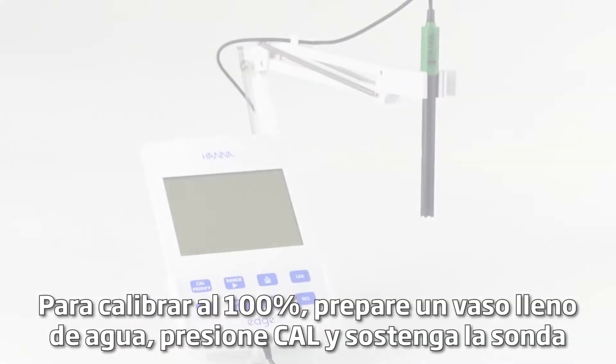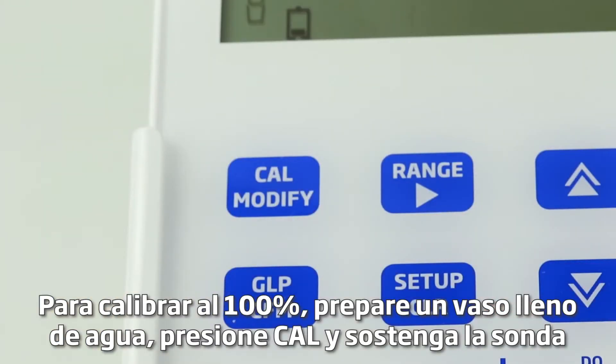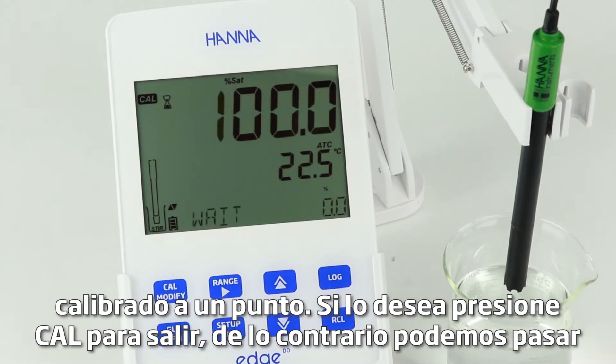To calibrate at 100%, prepare a beaker filled with water. Press Cal and hold the probe just over the beaker with water — make sure you don't submerge the probe. Once the reading is stable, press confirm to accept the calibration point. Edge is now calibrated to 1 point.